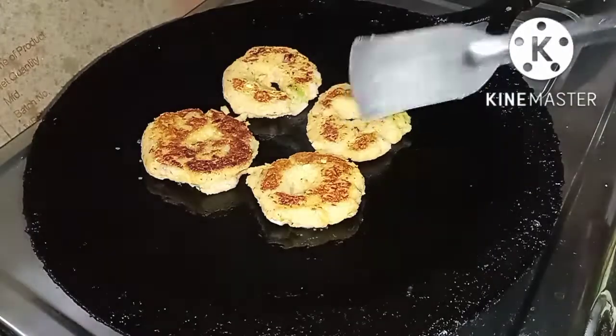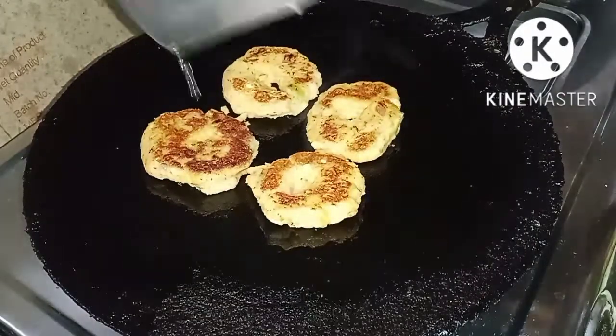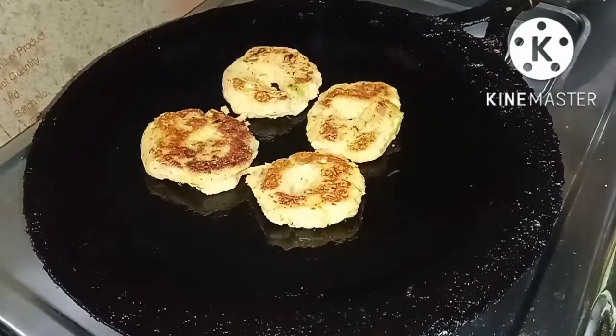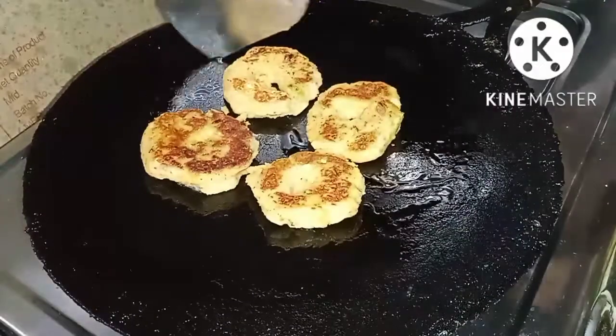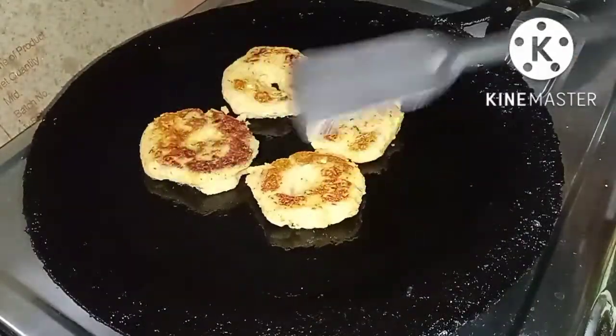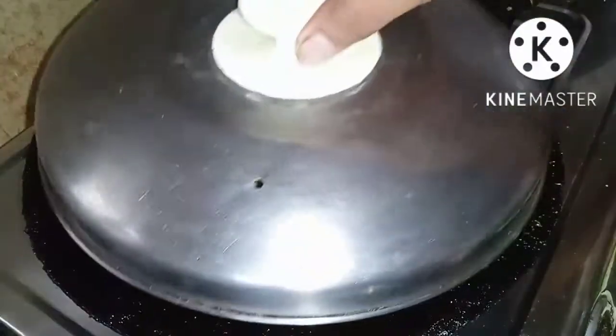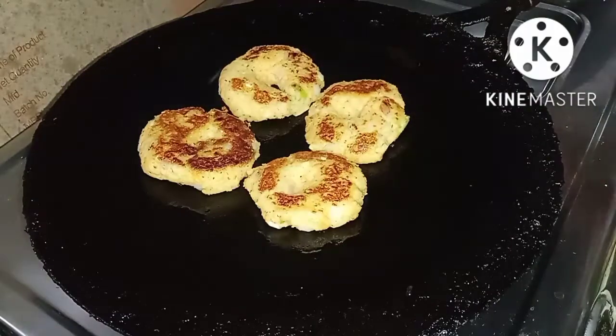If it is cooked, we will put it in the pan. This time we will cook the skin. So now we can cook.